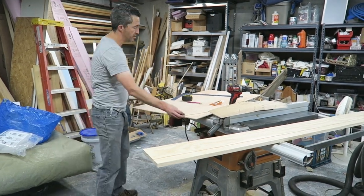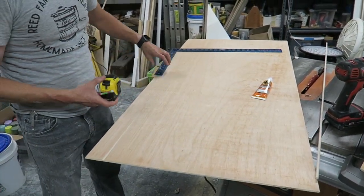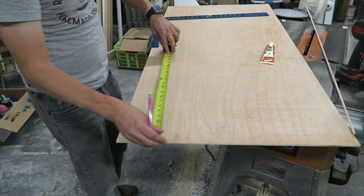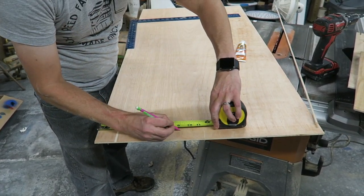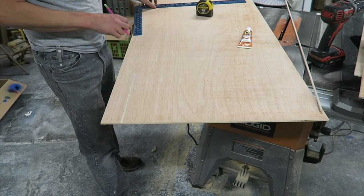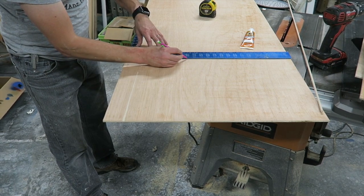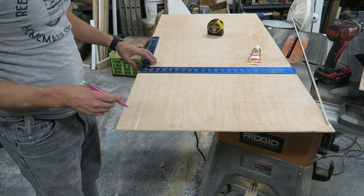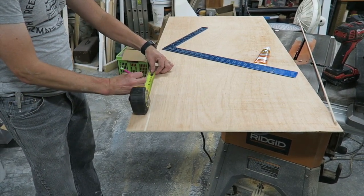First, we're going to draw out our template. I'm going to measure up about 14 inches because that's the size I want to make today — 14 inches high and about nine inches deep. So nine inches there and nine inches there. That's the box I'm going to use to cut it out. I'll draw my line across the top, and then you'll notice we come down a little bit before we start coming in, so I'm going to measure down about two and a half inches and draw another line.